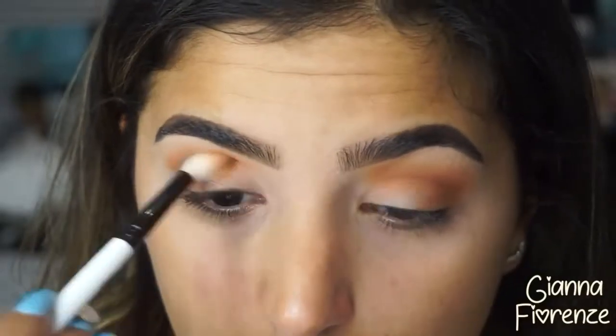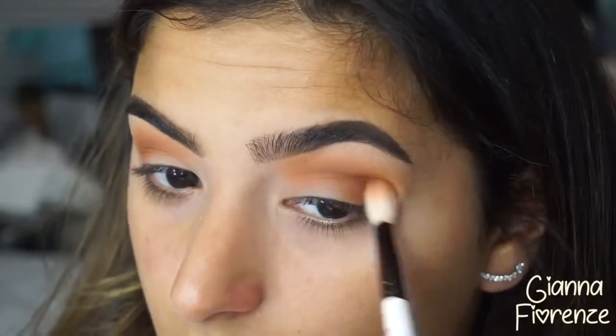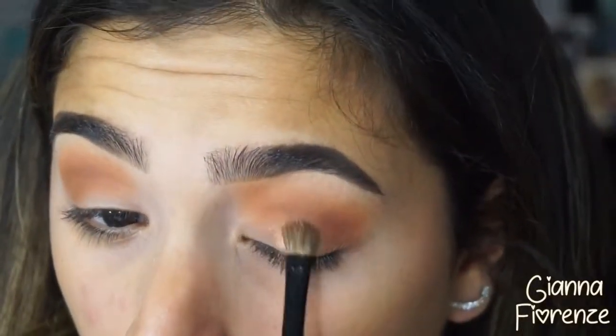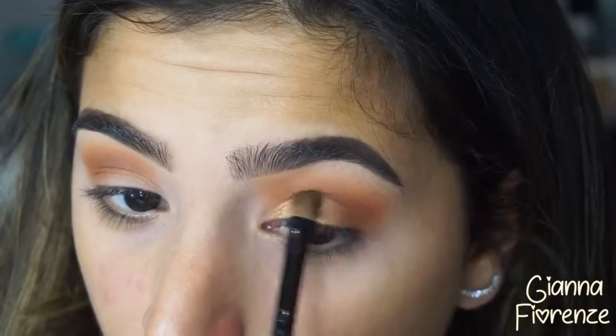Going back and forth, shading into the eye and going towards the outer V, bringing it out towards the tail of the brow so the eye doesn't look too small. Then using sunset — such a beautiful and easy color to work with — putting that all over the lid.